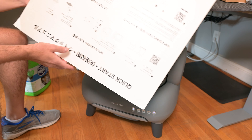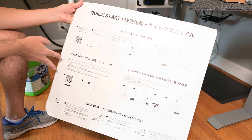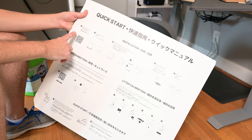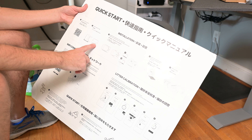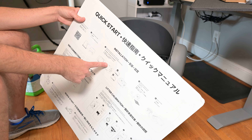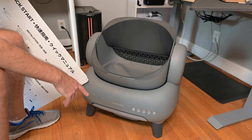In the box, you're going to get this nice little quick start guide right here, and it's going to run through all the different steps. It's showing you that you have to install the feet. You're going to want to put the trash bag in the compartment right here — you can hear it's beeping. So that goes right in there. That's what's going to collect all the cat poop.